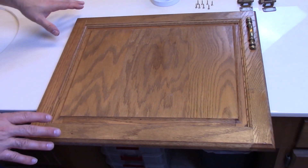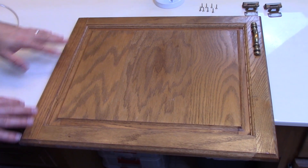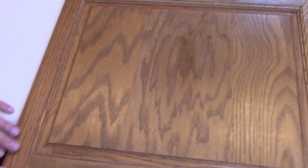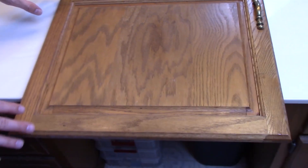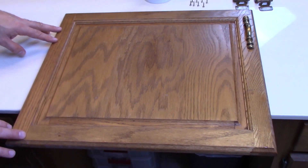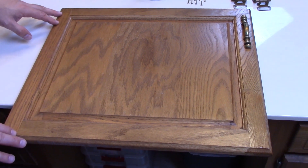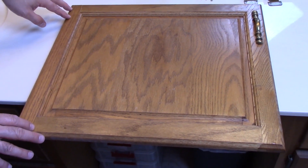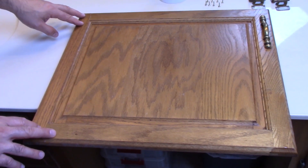All right guys, so this is our finished product. I've taken it off the clamps and as you can see, it is a nice, clean, smooth look. I took the liberty while it was off the hinges to clean it up a little bit — dust tends to accumulate in the edges, so I got all that cleaned up. Next step is I'm going to flip it over, put the hinges back on, and we'll reassemble it and check it out.